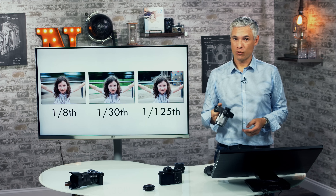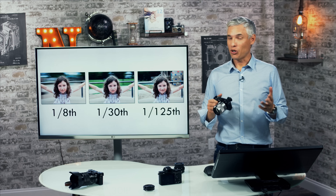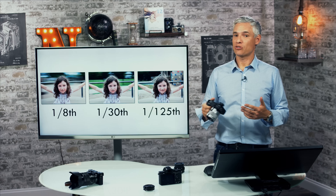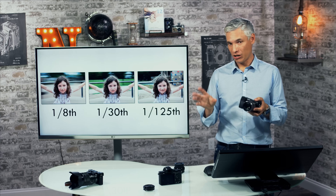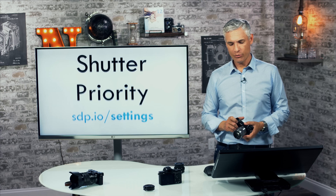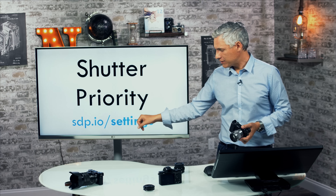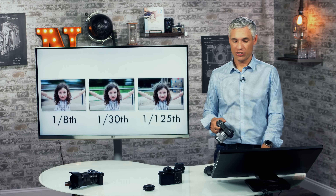Generally the camera gives you the best image when it gathers as much light as possible, so you'll get better images overall with slower shutter speeds — unless you get camera shake or unwanted motion blur. For detailed information about which camera settings to use, visit sdp.io/settings or check chapter 4 of my book Stunning Digital Photography.